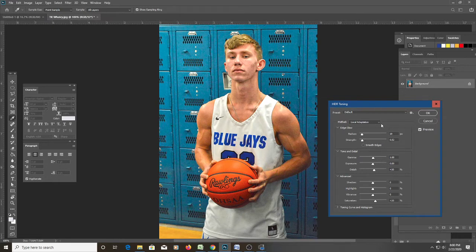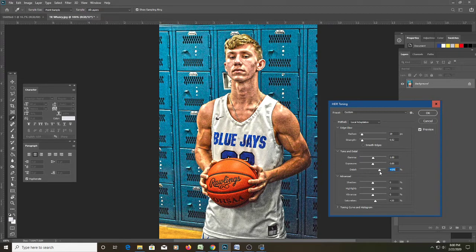HDR Toning only works when you have a flattened layer. If you have multiple layers you won't be able to use this option — it'll be grayed out. As soon as I opened it, there was already a change in the image. We're going to come down to the Detail slider and bring that up. You can see some grain appearing if you go too far — that's just too much — so we're looking for a happy medium. Let's click Smooth Edges, though it steals a bit too much.